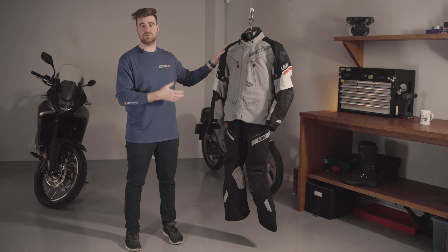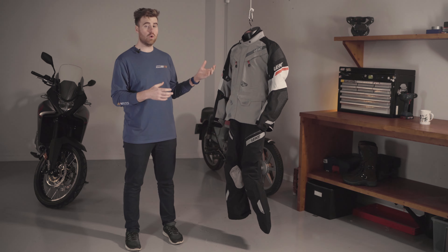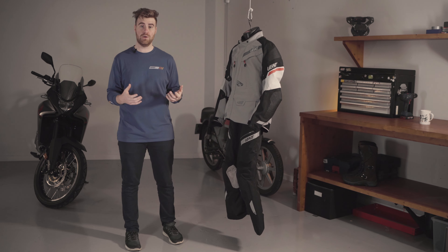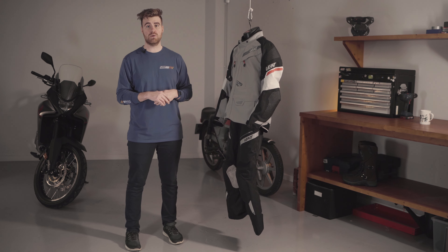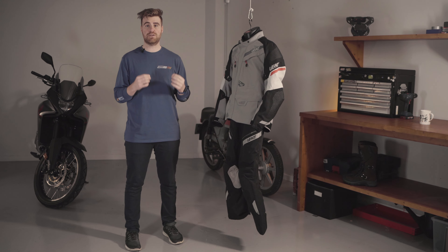That's all the details of the Liat DryTour 7.5 jacket and pant combo. The jacket is available from size small to 5XL and the trousers from small to 4XL, including short leg variants. The 7.5 range comes with a great five-year warranty, and like all Liat products, they are delivered in plastic-free packaging.